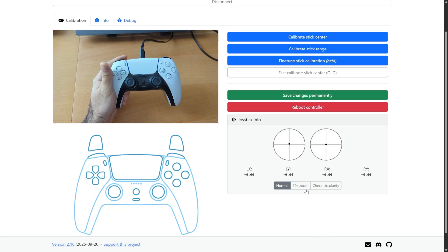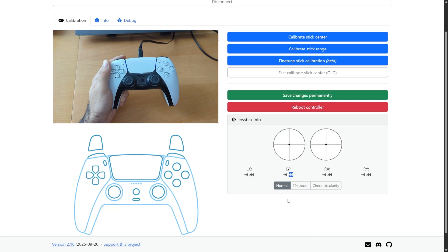We can click on Done, and if I move it around, it doesn't say 0.04 anymore. It's perfectly centered.